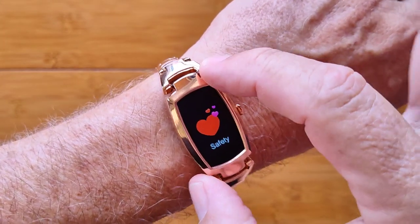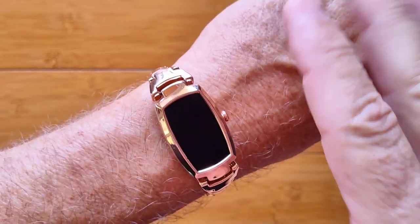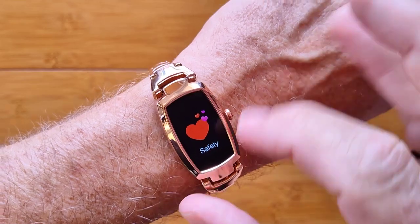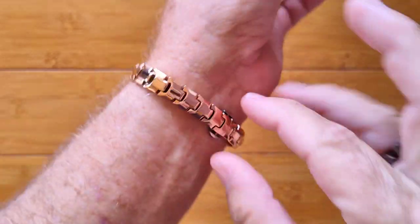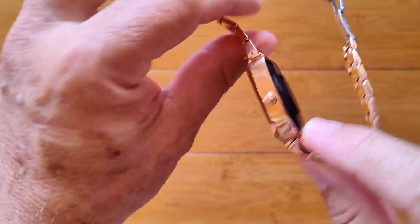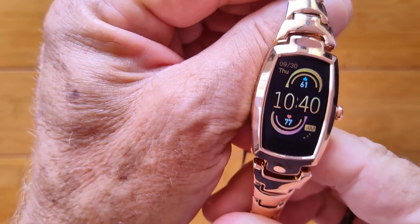This little tab is your current state of physiology — period tracking in either ovulation, menstruation, or safety period. And of course back to your watch faces. It's a really attractive watch — very thin, lightweight, and easy to use. It's the H8 Pro. Check it out.